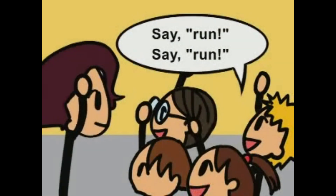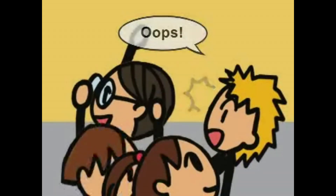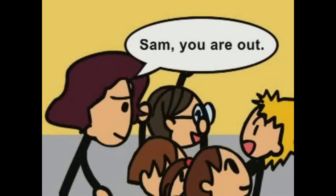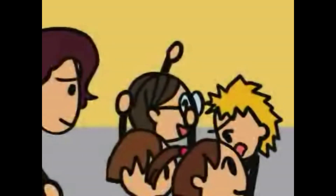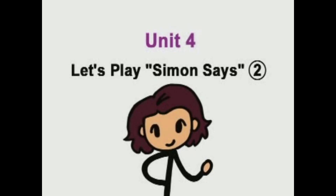Say run! Put your hand down. Oops. Sam's out. Oh, no. Sam, you are out.